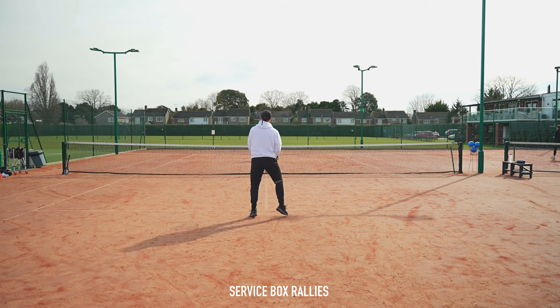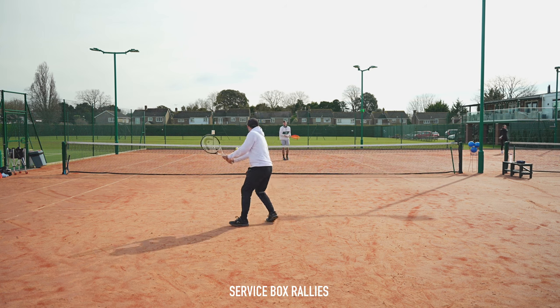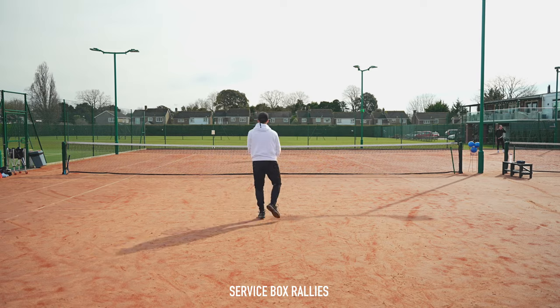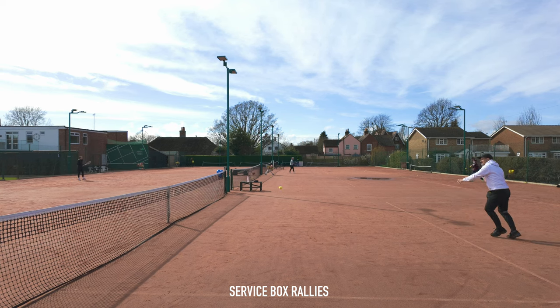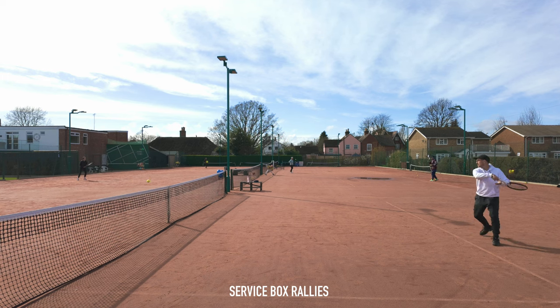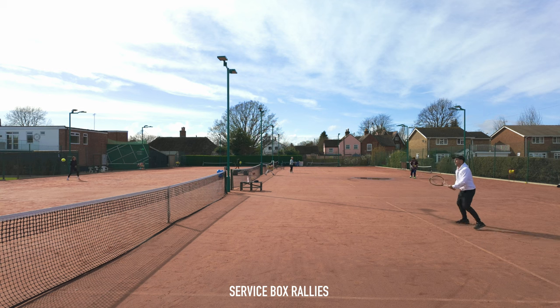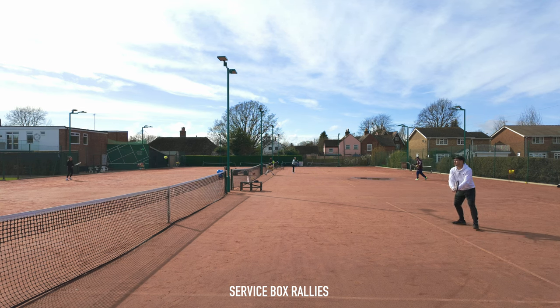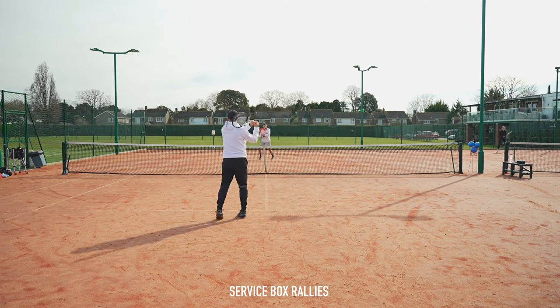Kicking things off, we start with probably the most widely used tennis warm-up of all time: service box rallies. Loads of coaches and players all over the world use this warm-up as it's a good way to find your timing and rhythm and build into the session very gradually. Players start off hitting in the service boxes hitting forehands and backhands and slowly move their way back to the baseline. It's pretty accessible for all levels of tennis player.